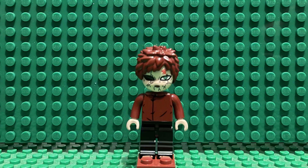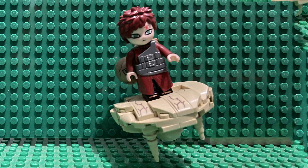Might as well, because I doubt they expect you to use these as figures. I think they're pretty neat, and I hope to get more Keeply sets and see more of their minifigures. Makes you wonder how their sets are going to be like.